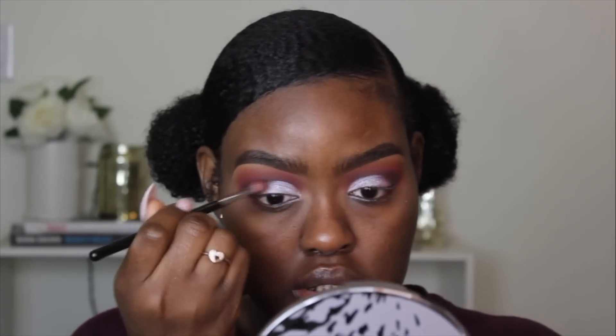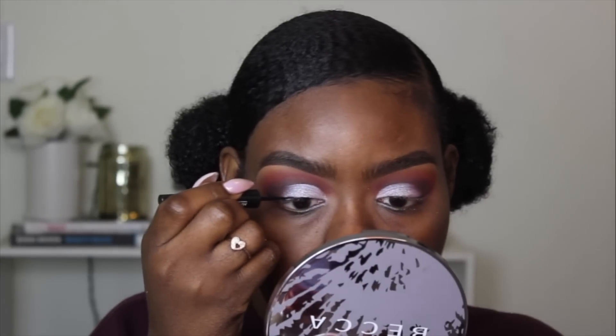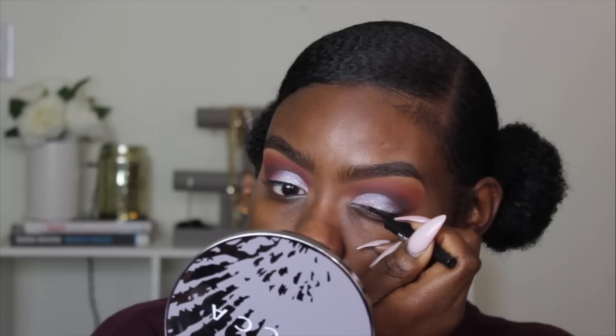And I'm going to take my eyeliner — I'm not doing a wing, just lining my eye with a little bit, because I want this look to just be focused on the eye makeup. So I'm just going to add a little bit of liner. And since my battery is about to go dead, I'm going to do my mascara and lashes off camera.